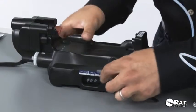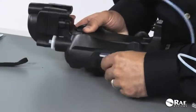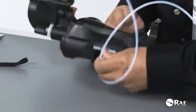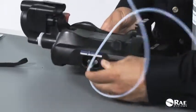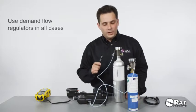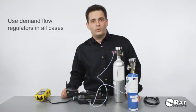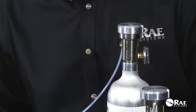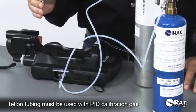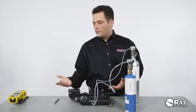I'm going to connect the four-gas mix to the first inlet and then connect isobutylene to the second inlet. Please note that demand flow regulators are required in all cases whenever you're using the Auto A2, regardless of configuration. We also always require that whenever you use a gas to calibrate the PID sensor, you use Teflon tubing with that gas. Now the system is ready for use.